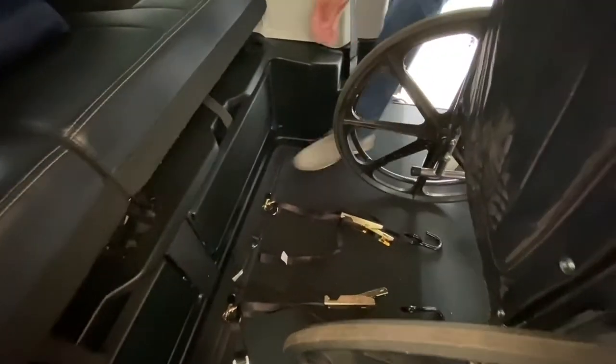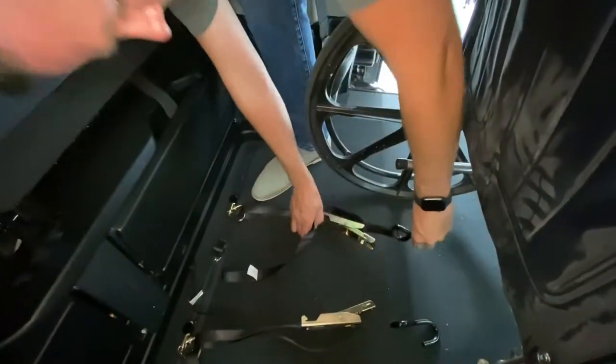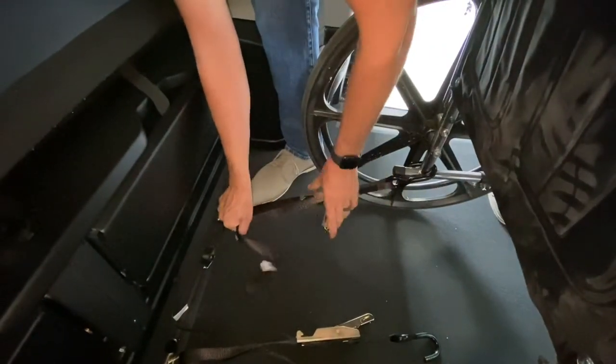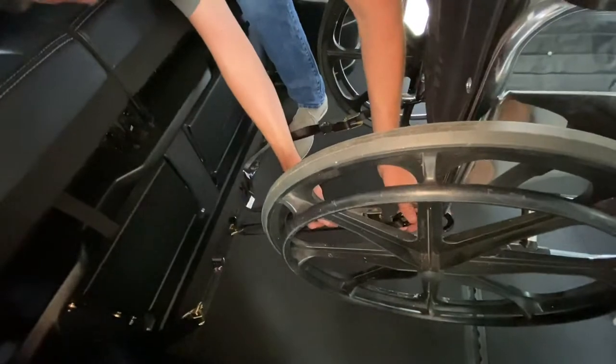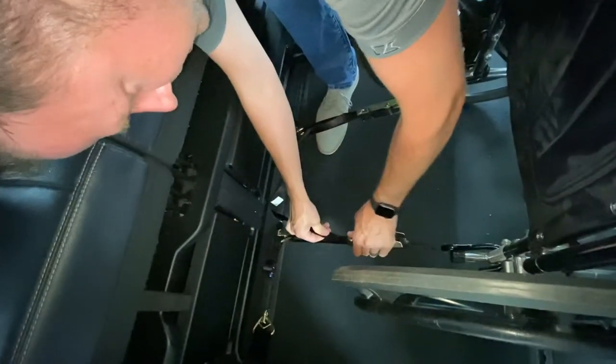You will need two in the front and two in the back, shown here in the video. Most power chairs will have d-rings, and most manual chairs you will use the frame to tie down to. Please contact your local mobility consultant to see how to properly tie down your wheelchair or power chair in your van.